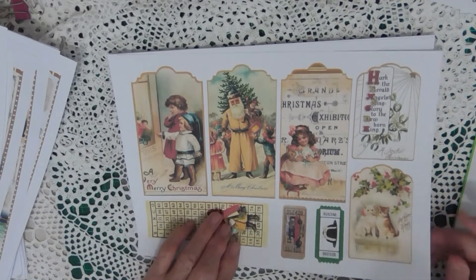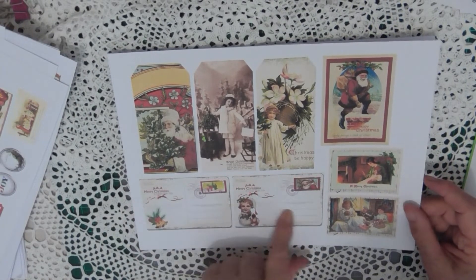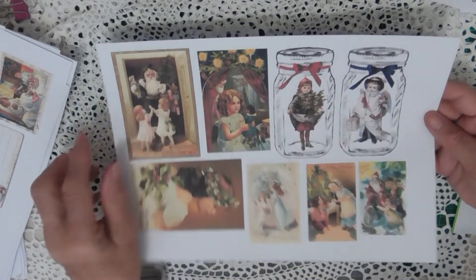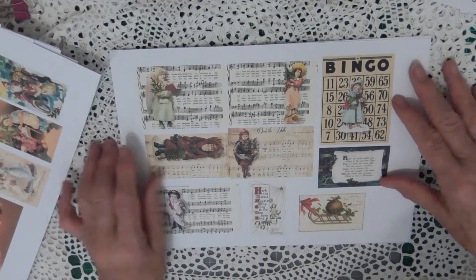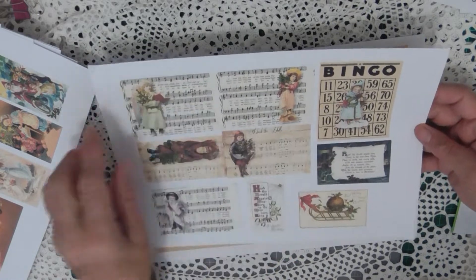Then there's quite a few pages of tags, with tickets and things down the bottom to fill the pages up. And a couple of little Christmas postcards and a few images down the side. More cards and a couple of mason jars with gorgeous little Christmas images in there. I think they're pretty. And this one then is some Christmas music papers with images on them, and a bingo ticket there.